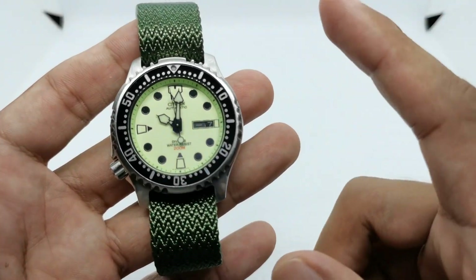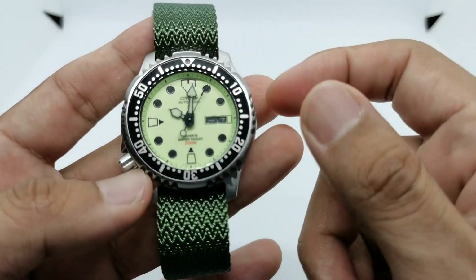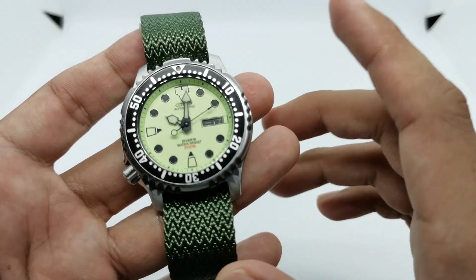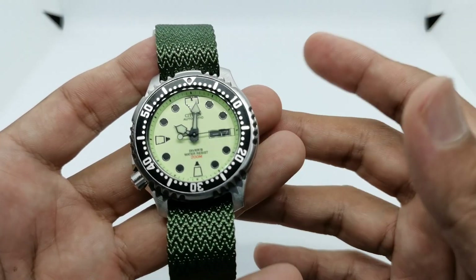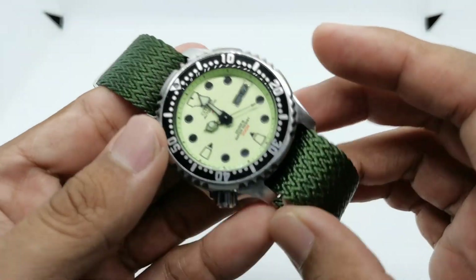Quick dimensions for this piece: it's 42 millimeters in diameter, 48 millimeters lug to lug, and a thickness of just below 13 millimeters at about 12.6mm, with a lug width of 20 millimeters — making it quite a versatile watch. Of course, for maximum versatility you'd want the black dial, but what I have is this full loom dial, which is not bad at all.